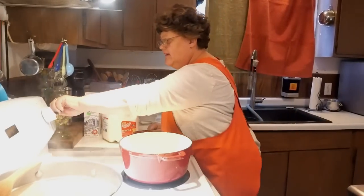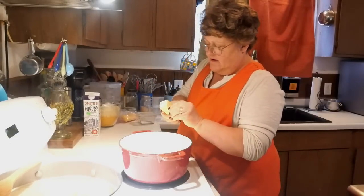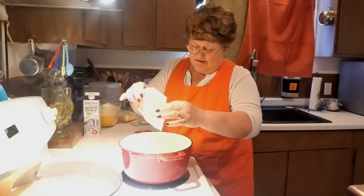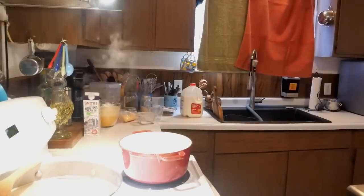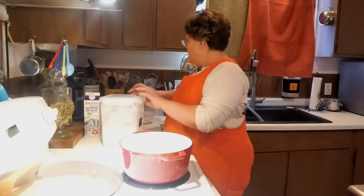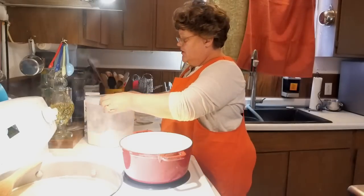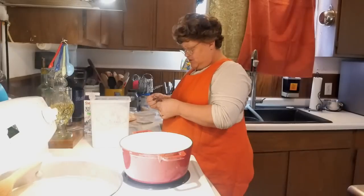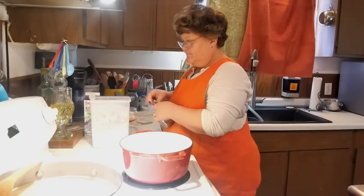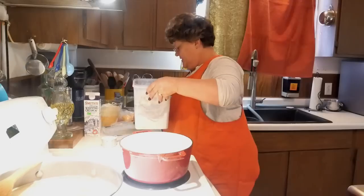While those noodles are cooking, we're going to start our sauce. I got my little cast iron dutch oven. I'm going to put a stick of butter in here. When you do this, you always have equal parts of butter and flour. So we're going to need to put eight tablespoons of flour, which is a half cup. When that gets melted, we'll add that to it and we're good.